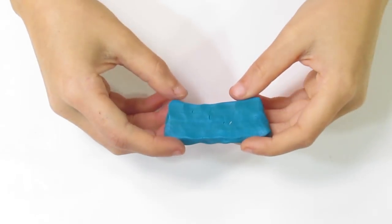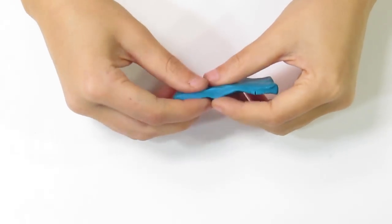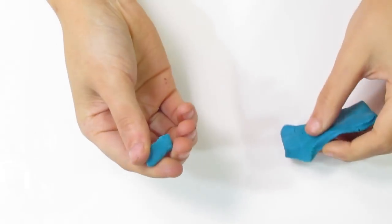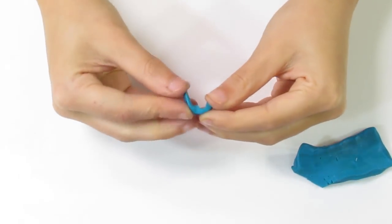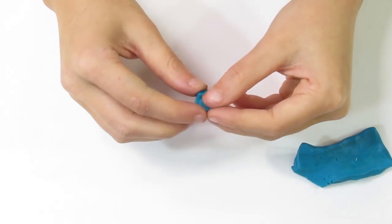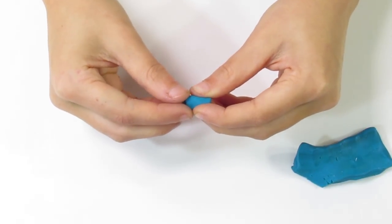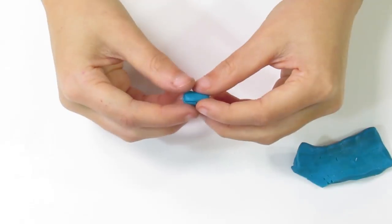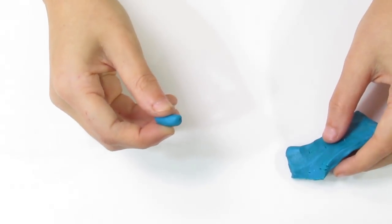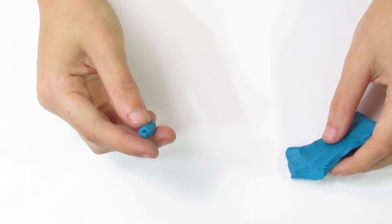Another problem I found, again because of the consistency, is that it can be hard to create complex canes with Primo. The clay is fairly soft, and when you're working a cane for a long time your hands make the clay warm. With a firm brand like Kato the clay gets soft but not too soft — with Primo, I find it gets too soft when creating canes. So I don't really recommend this clay for complex canes, though that really comes down to the consistency.